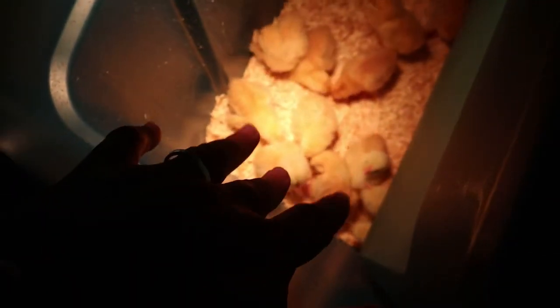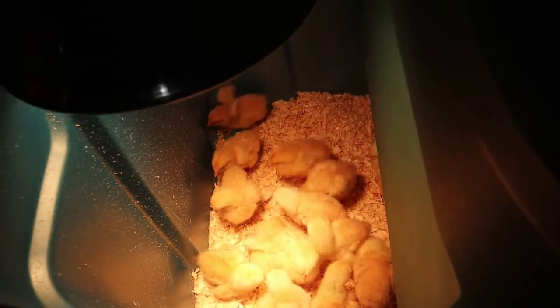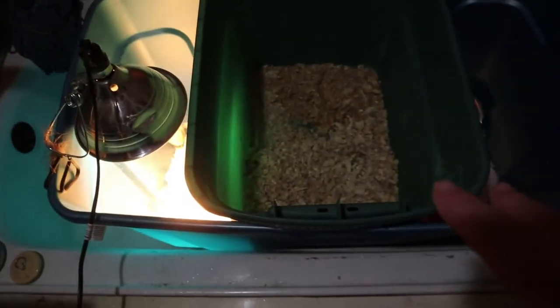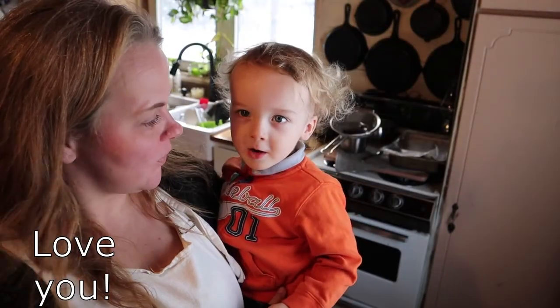Here we are in the bathroom — this is the setup for the chicks. We have a light here which is drawing quite a bit of power on our solar batteries, so we might have to find another way. I know they like to be under something, so I put a cover on here so they can go underneath if they want to feel safe and secure.